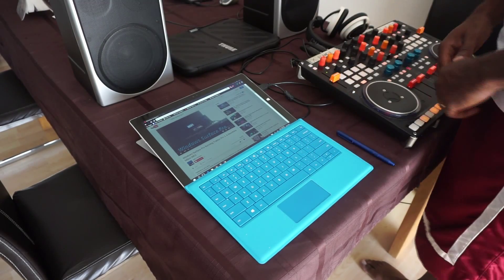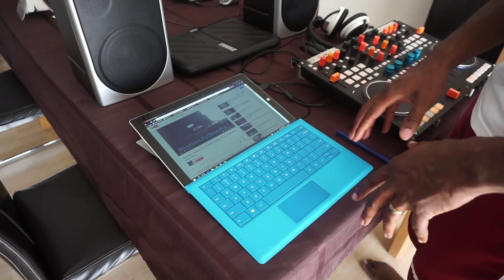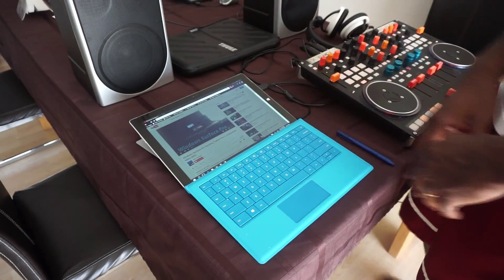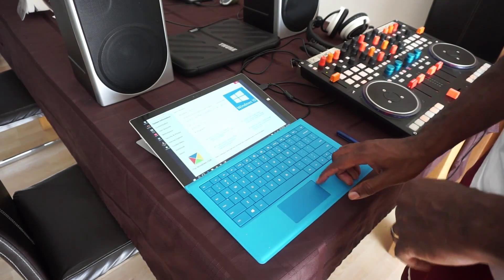What I'm running here is a Vestax VCI 400, which I got from the good fellas at DJ Tech Tools. Running straight through the latest updated version of Windows Surface Pro 3. So what we're going to do right now is first see if I can run you through the specs.